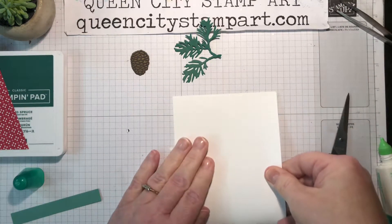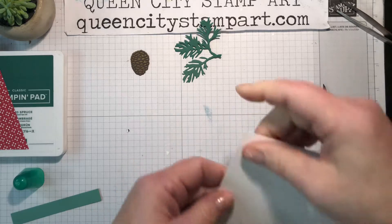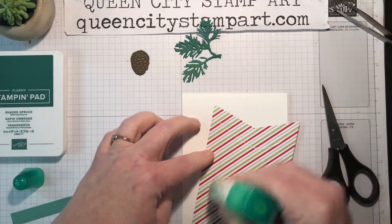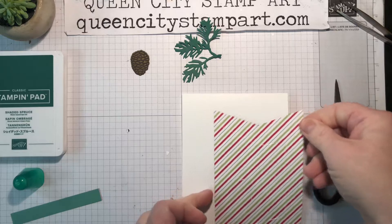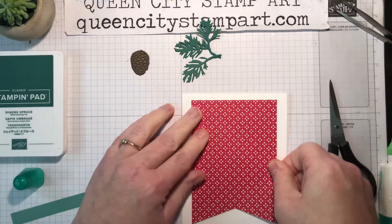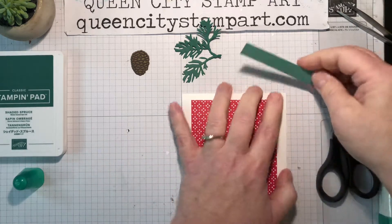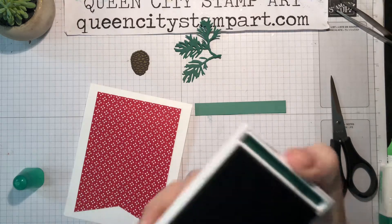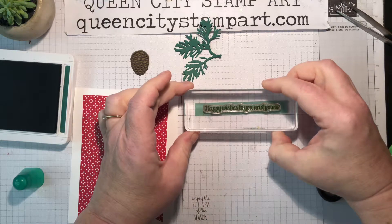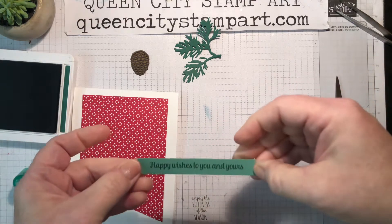We're going to start by folding a piece of cardstock that measures 11 inches by four and a quarter — fold that in half to create a top-folding base card. Then we're going to glue this layer onto the base card using wet adhesive, and I'm just going to center this on the card. Then we're going to stamp the sentiment onto this cute strip using Shaded Spruce ink. These are photopolymer stamps so it's pretty easy to center, and that looks good.